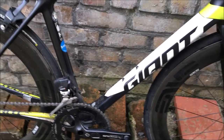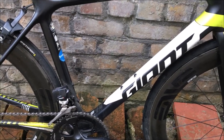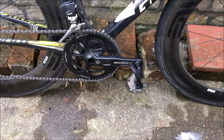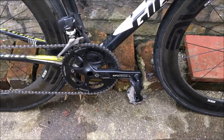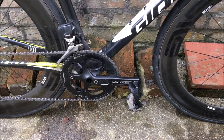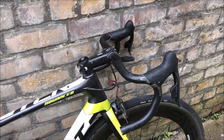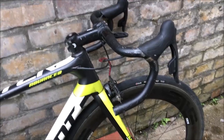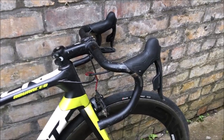For pedals I've got Look Keo Classic 3s. I always have issues with pedals before hill climbs, so I like to change them beforehand because you're putting a lot of torque through the bike and you can unclip accidentally. That happened twice in 2018 and cost me a good result, which was very annoying. There's also a Wahoo on the front which adds about 100 grams, but it's worth it for the data.